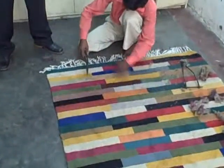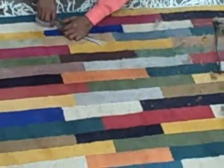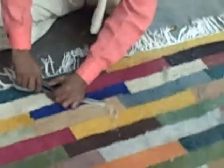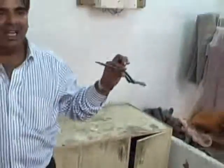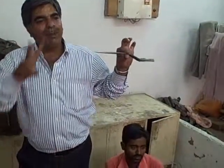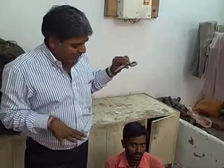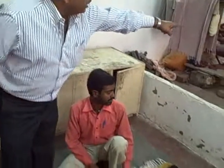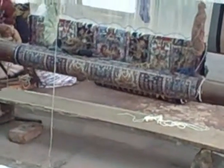After washing, we dry it in sunlight — it takes two to three days to dry. After drying, we do the clipping. We do the clipping with this special scissor, which is specially made only for clipping carpet. We make the clipping twice: first a rough clipping, then the final clipping. When the clipping is done, we can clearly see the design — before clipping, some threads are short and some are longer, so you can't see the design clearly.